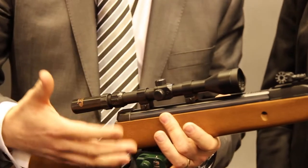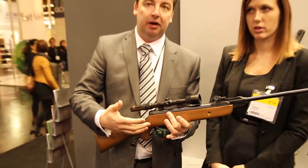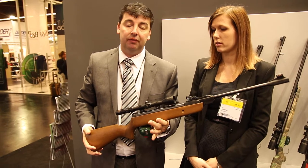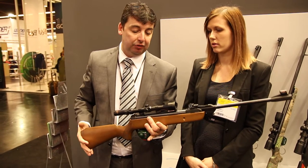It's available in .177 calibre only and it will put out in the region of about 6ft-lbs. So it's a nice, good starter price, entry level rifle for the Junior Hunter.